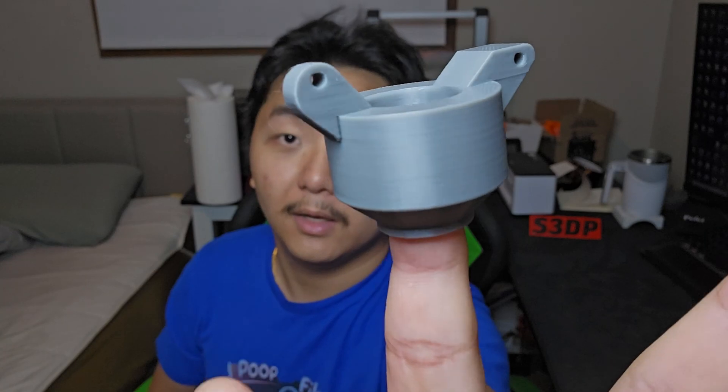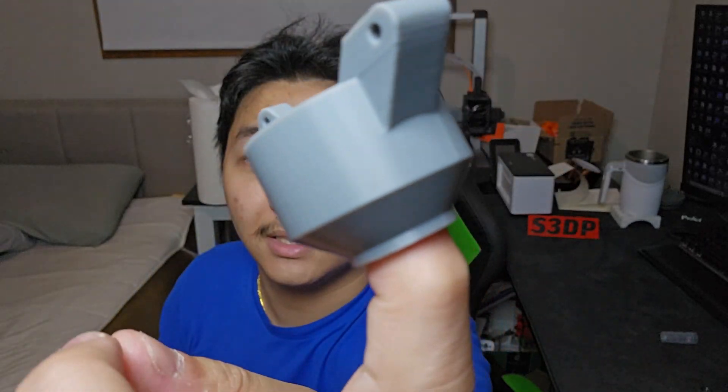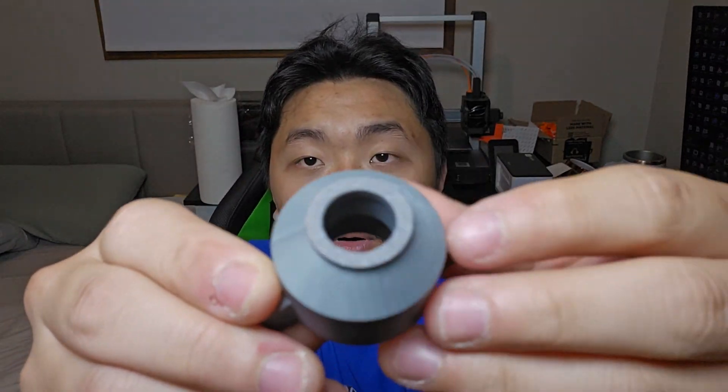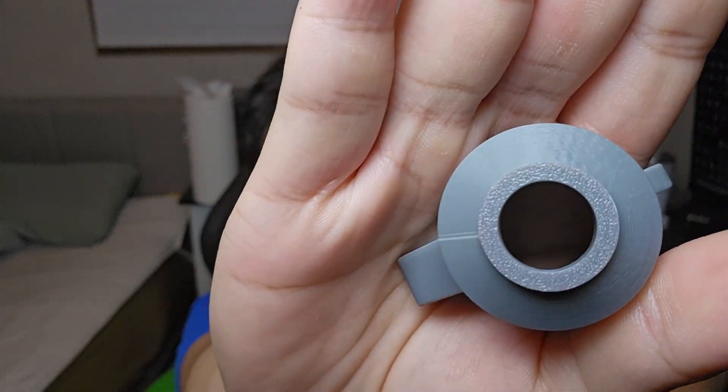A full comparison video with a lot more models between these two printers is coming in a future video, so subscribe for that. On the Cobra 3, I get parts that print really nicely — the layer lines are stacking cleanly on top of each other. Even at a 45-degree angle it prints perfectly. The bottom parts and the first layer look great, even with just a small surface area, it still prints all the way through without any problem, and I don't even have an enclosure.